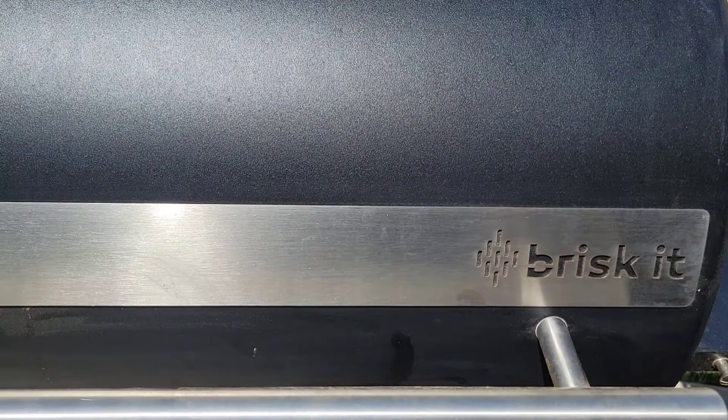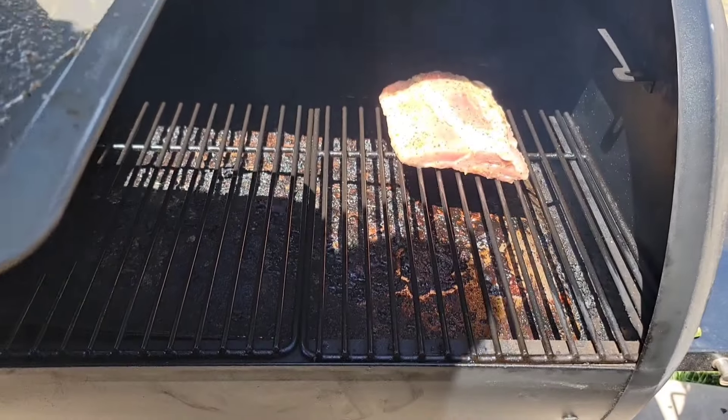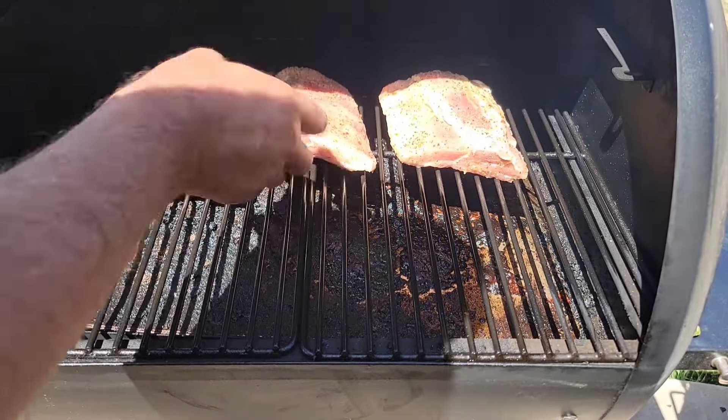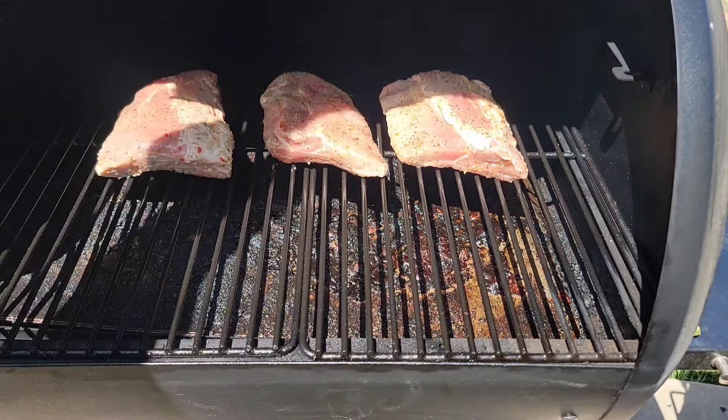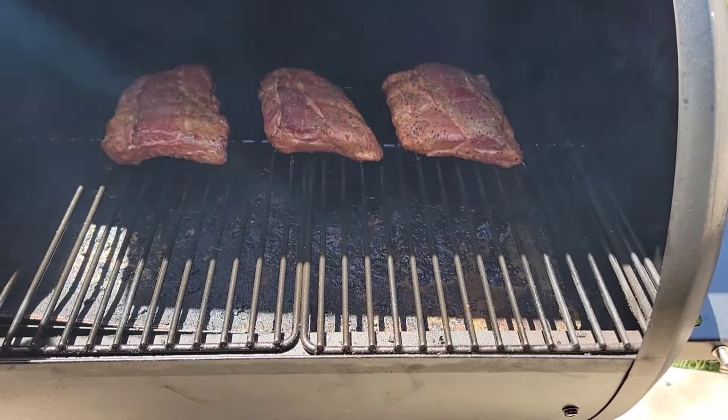My pellet grill is up to temp. Let's get these ribs in there. We're going to let them go at 225 for about two to two and a half hours. It is that easy — I'll be back.